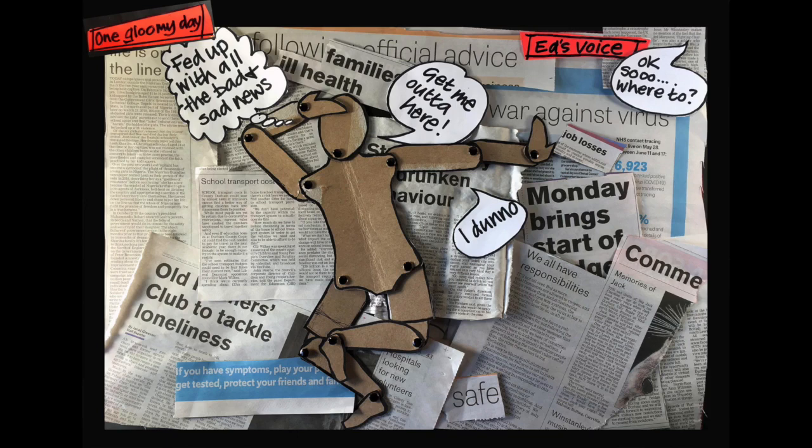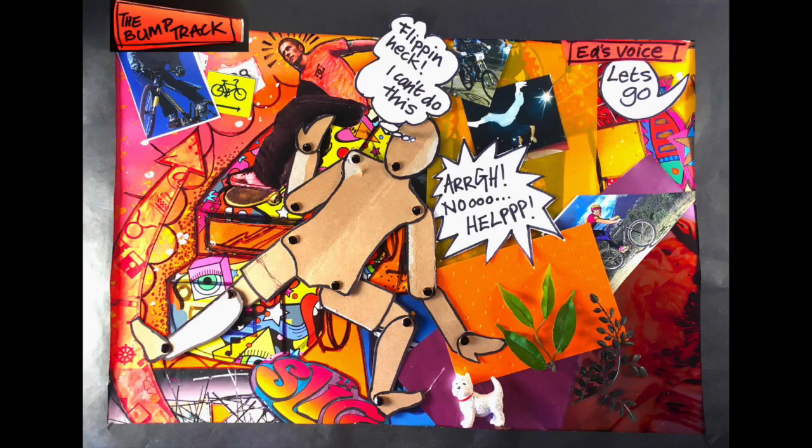One gloomy day. Fed up with all the bad and sad news. Get me out of here! Okay, so where to? I don't know. The bump track. Flipping heck, I can't do this. Ah! No! Help! Let's go. Back to school old style.